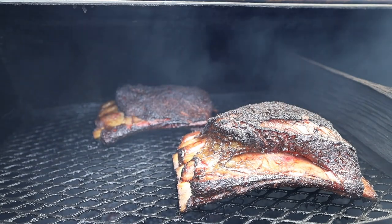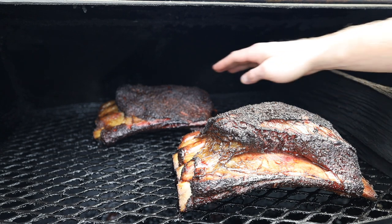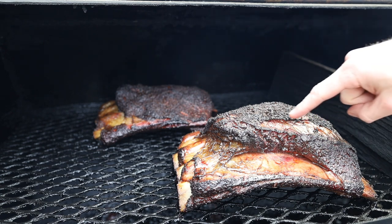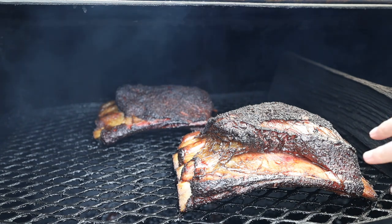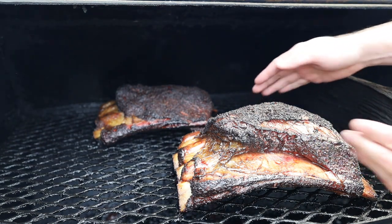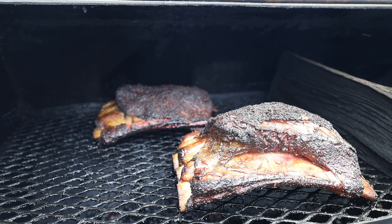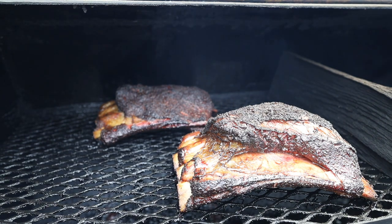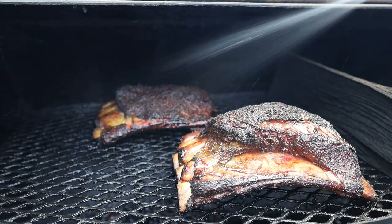We are about four and a half hours into this beef rib cook and they're looking fantastic. We have the non-trimmed beef ribs up front and the trimmed beef ribs in the back. Initial observations: we've got some fat and silver skin slippage, so we're going to have a big area without bark on the non-trimmed ones. The non-trimmed ones also seem to be puffing up more than the trimmed ones, which is a little surprising. We're only four and a half hours into what is probably going to be an eight or nine hour cook. We're going to hit them with a little spritz of apple cider vinegar, shut it down, and let them keep cooking.